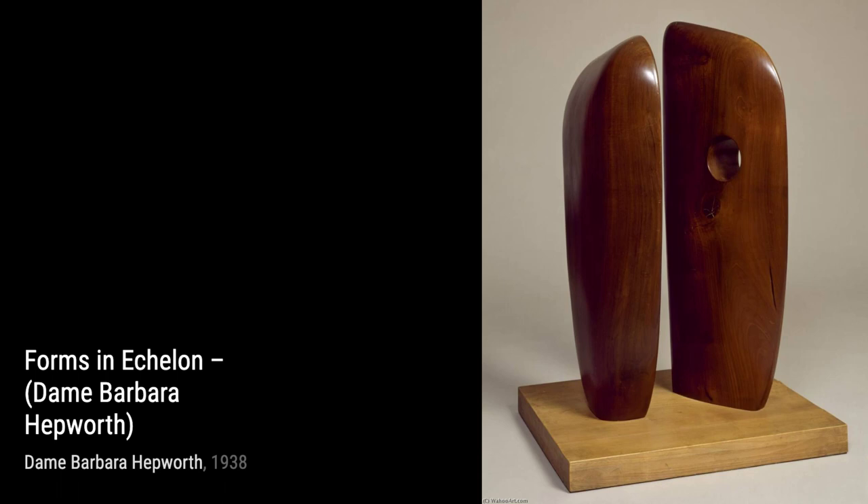Now, let's take a look at Two Figures, Menhirs. Hepworth's use of negative space and the interplay between the two figures evoke a sense of connection and unity.